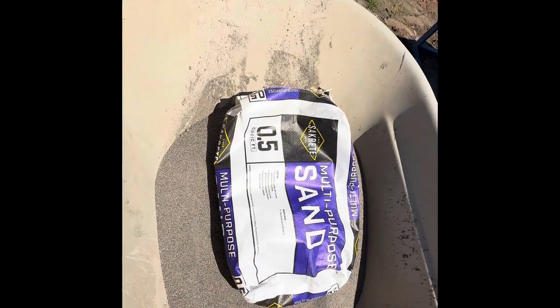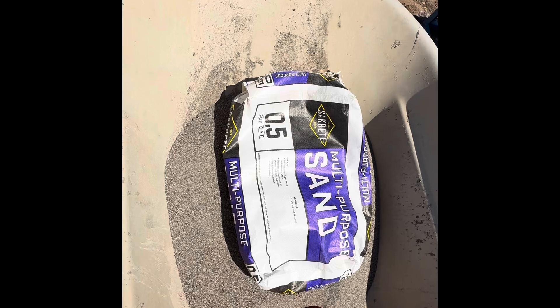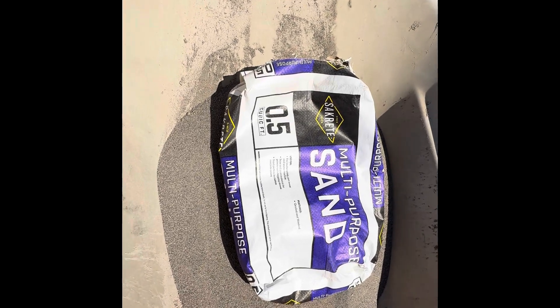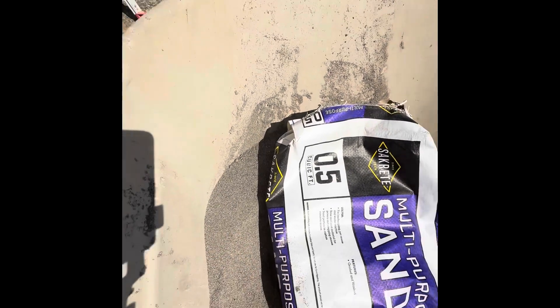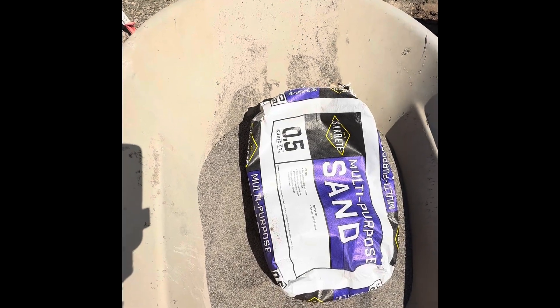This is the sand purchased at my local Lowe's store here — Sacrete multi-purpose sand — that I'll be processing through the gold drop. It's basically just sand, but we'll extract the gold that's hiding in this sand, no doubt about it.